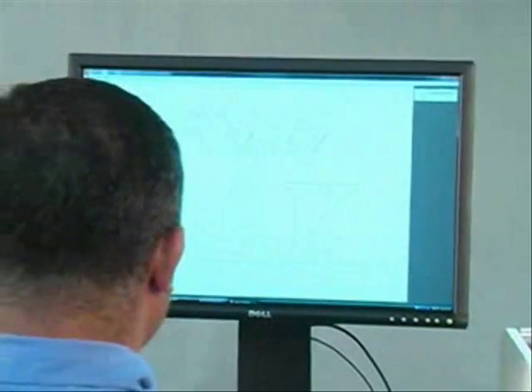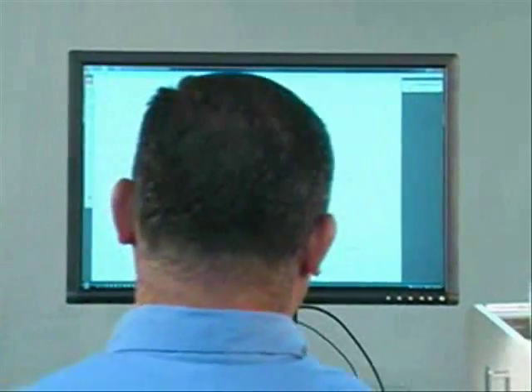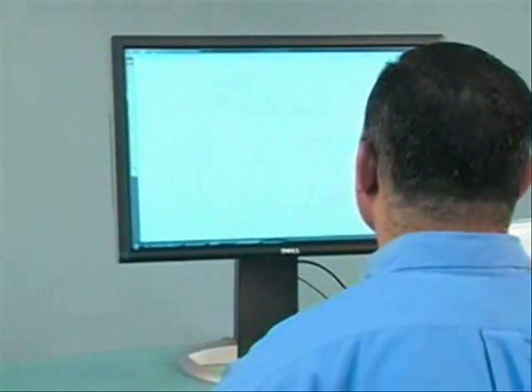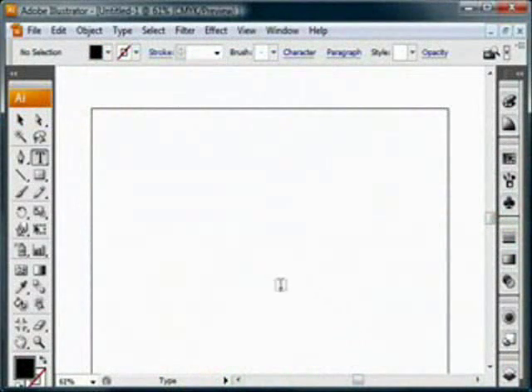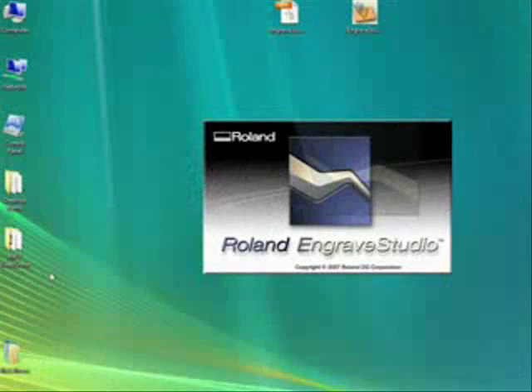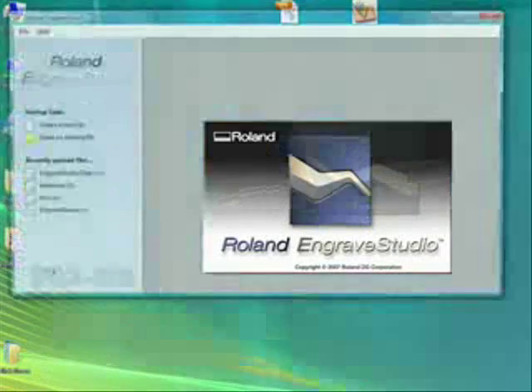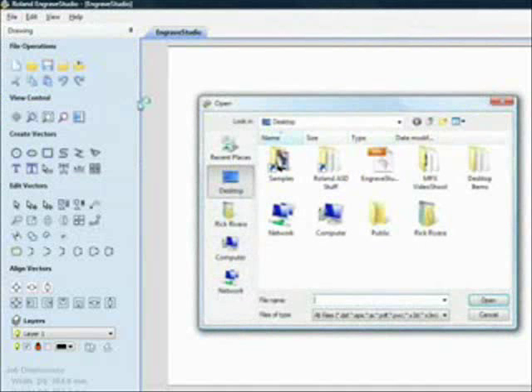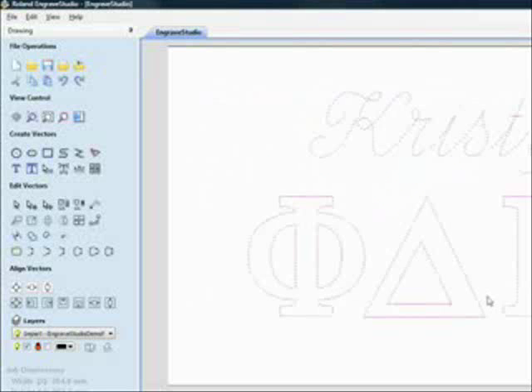Let's get started. First we'll create a digital design file and prepare it for output to your EGX-350. Design your file in a vector-based software program such as Adobe Illustrator or CorelDRAW. Next, import your design into Engrave Studio software. Engrave Studio will take your AI or EPS file and create a matching rhinestone template of your design.